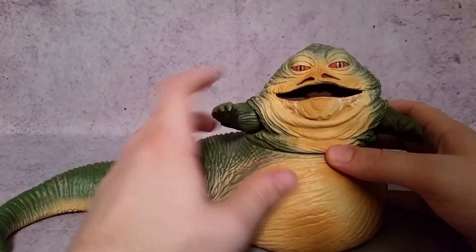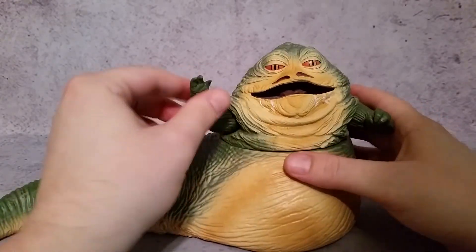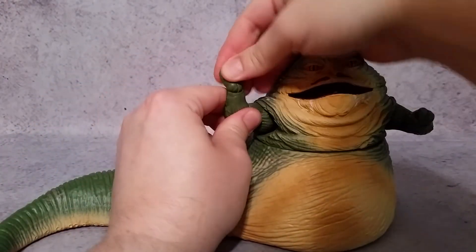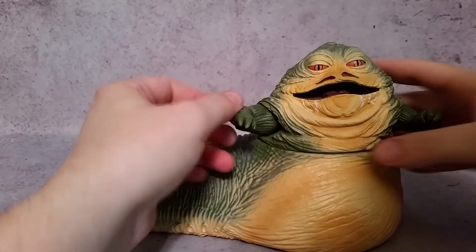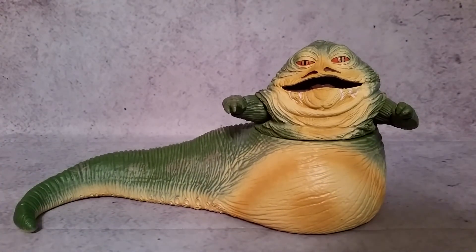That's not too bad. Some nice detail here on the eyes. The arm does have some articulation — this can obviously rotate here. This elbow can move, it can rotate back and forth like so. And the wrist can go back and forth and also rotate. Same on the other hand as well.